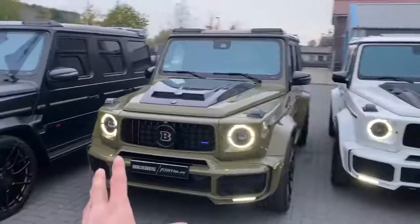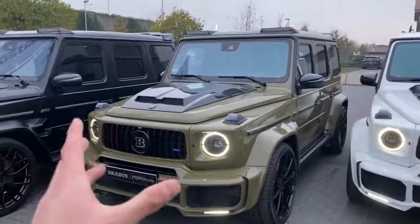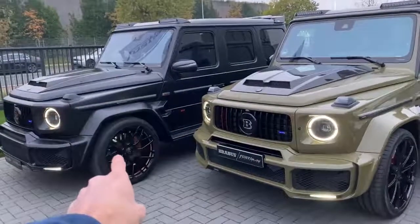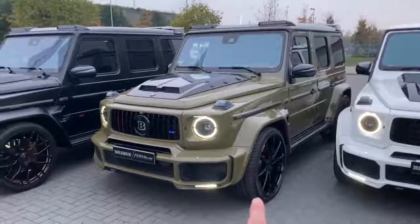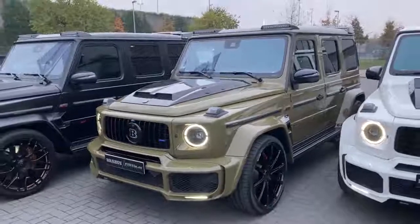On the second one, this is also a wrap finish — kind of looks like a military style. We have the full body conversion also by Brabus, full carbon fiber parts in gloss. You see the beautiful blacked-out rims, 23 inches with a nice golden finish. On these we have the 24-inch option, full finished in black — the biggest wheel option you can get for the Brabus G.